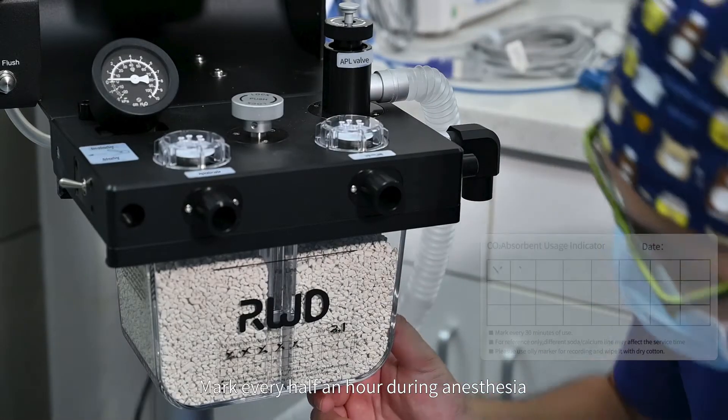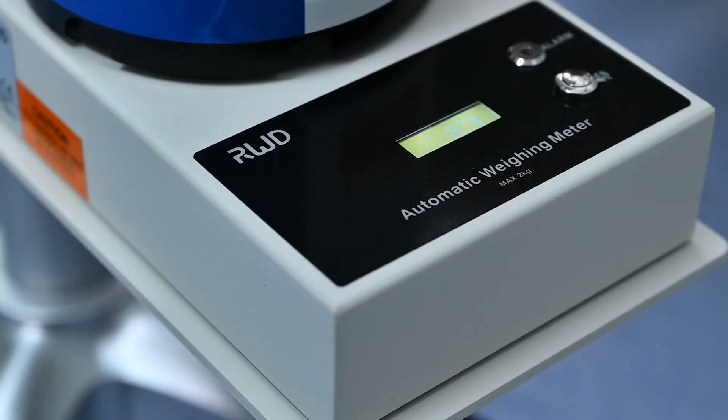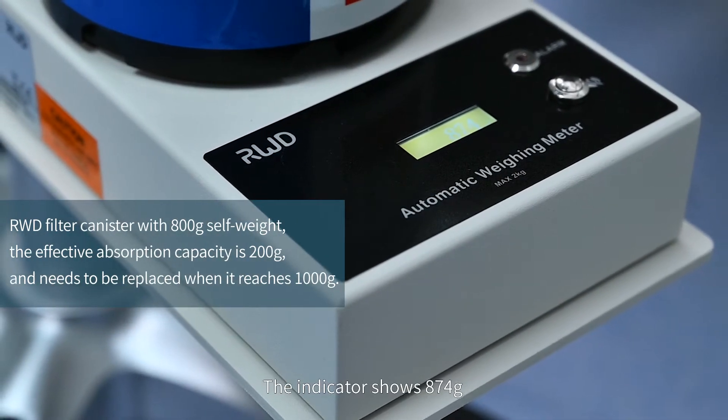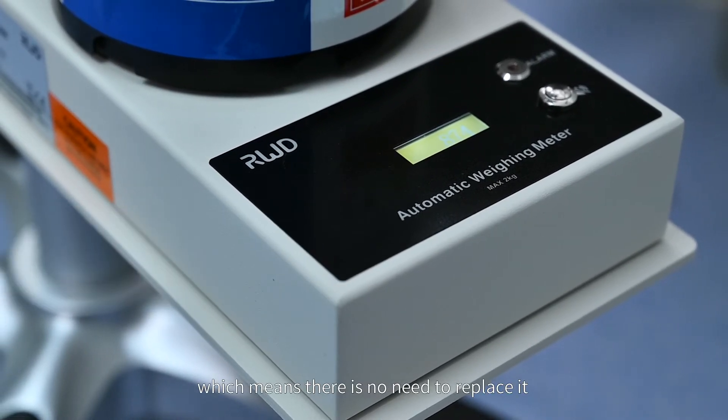The calcine lime changes color when combined with carbon dioxide. Make a mark every half an hour during anesthesia. When the falling table is full of marks, we should replace the absorbent. Let's confirm the weight of the scavenging canister. The indicator shows 874 grams, which means there's no need to replace it.